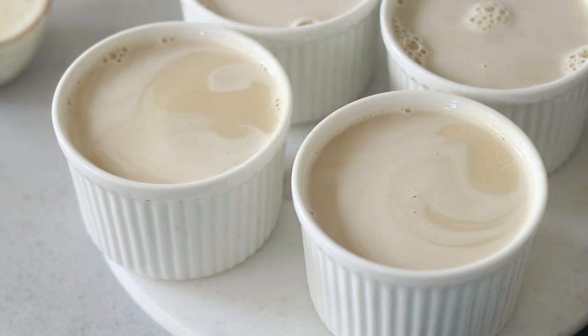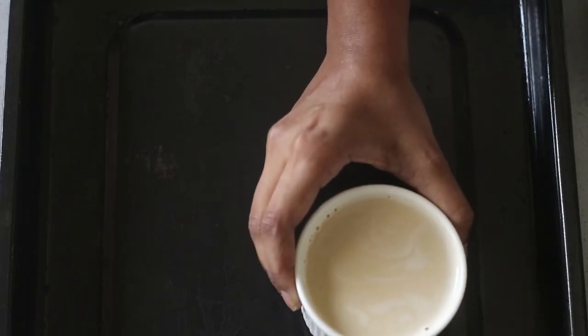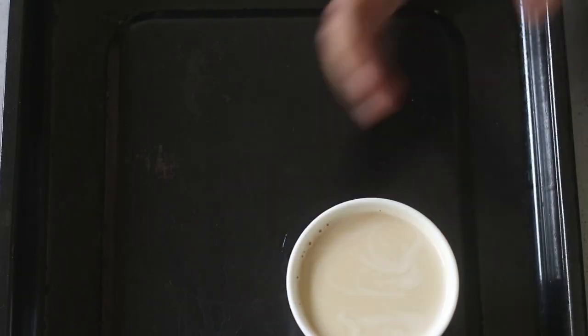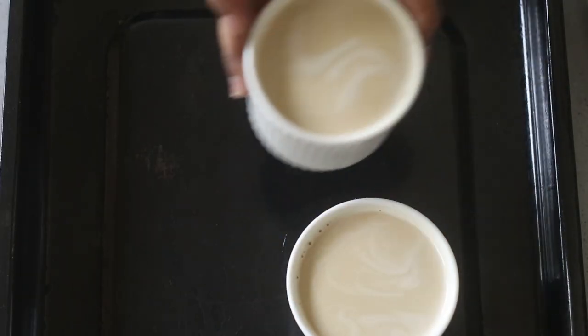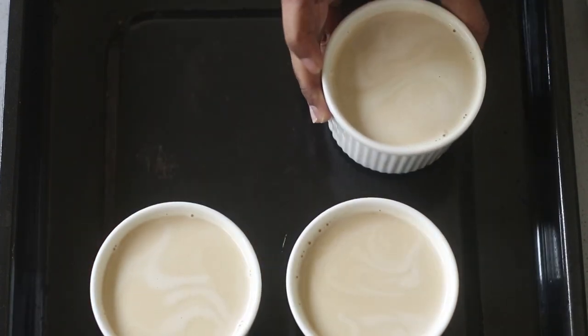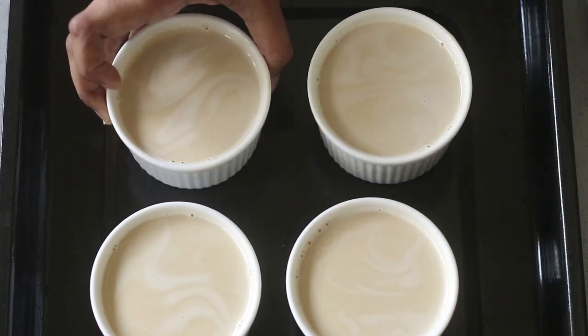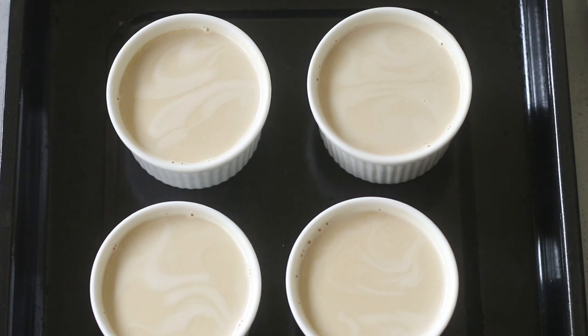You will not need a water bath for this recipe. I'm just going to put these in a baking tray and bake in the oven for about 55 minutes or so. What I've done here, instead of using a higher temperature and a water bath, is really lower the temperature to 100 degrees Celsius, so the gentle temperature gently cooks the custard.